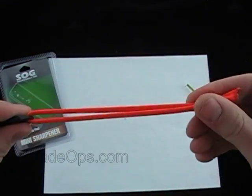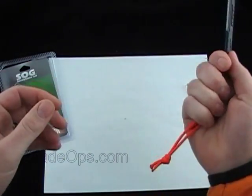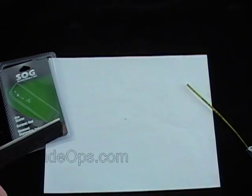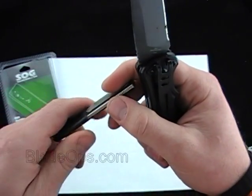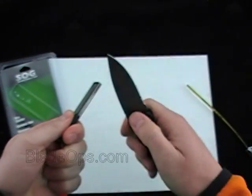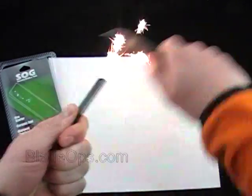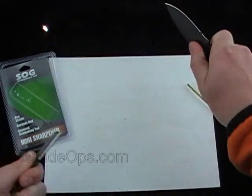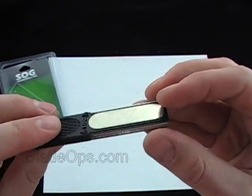It has a lanyard hole — I went ahead and put some orange high-vis paracord on there, that doesn't come with it, I just threw that on to show you. So I've got this Boker button lock knife — I'll go ahead and show you what kind of spark this thing can throw. Pretty good spark there — you might not be able to see it great with the lighting, but it throws a decent spark.